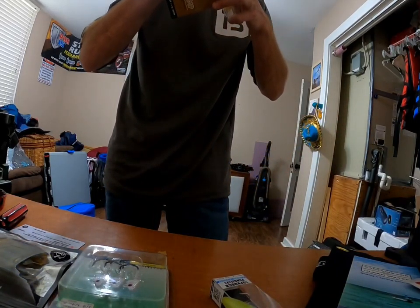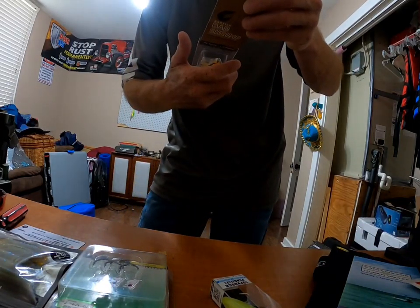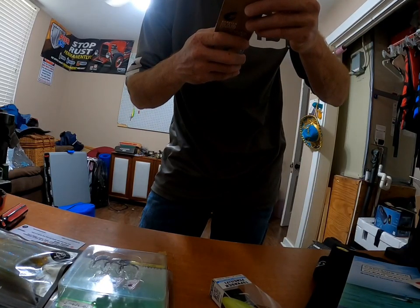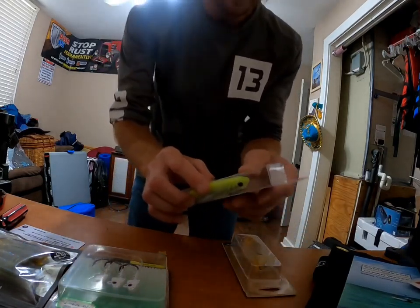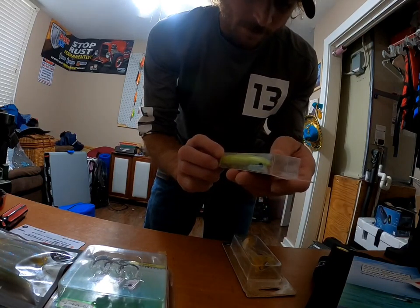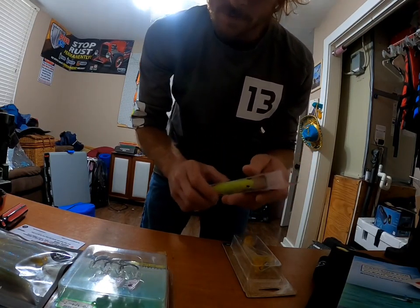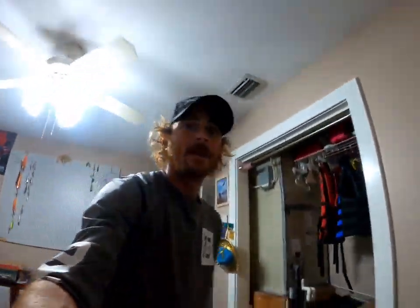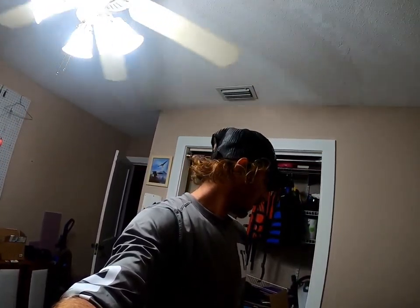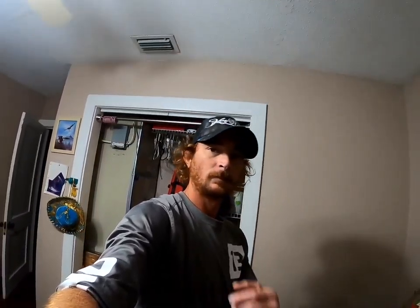I would highly recommend the Bad Fish tackle box over the Mystery Tackle Box any day. I think it's way, way better value for your money. I am very anxious to use this — the prism pinfish topknot pencil floating, chartreuse. Look, this is sick! Awesome — highly recommend them. Check them out, Bad Fish. Find them on Facebook too. Anyways, we out.